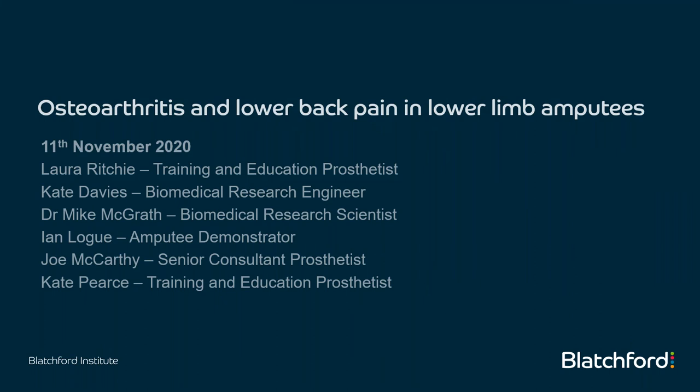Good afternoon everyone, welcome to our fourth session in the autumn series. We're just going to wait for a few more people to join, so we'll probably give everyone another couple of minutes and then we'll begin.